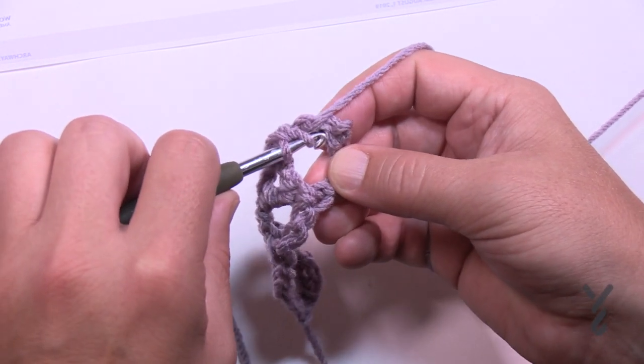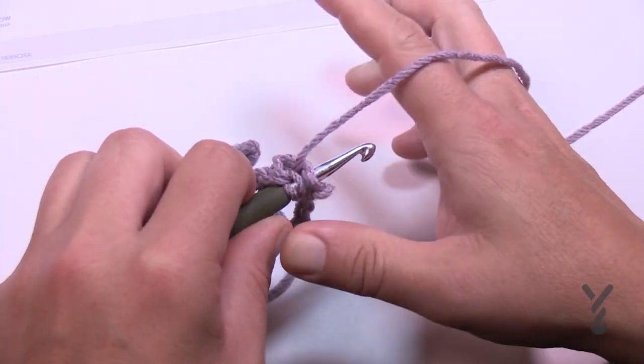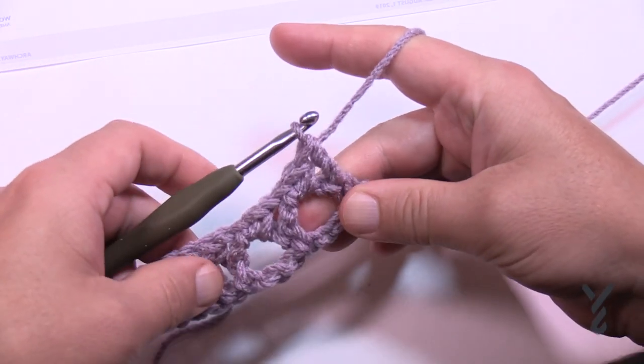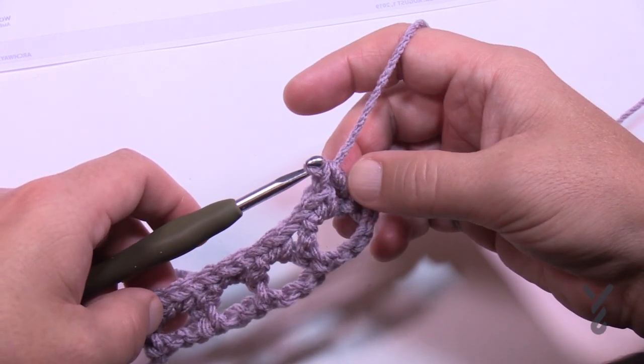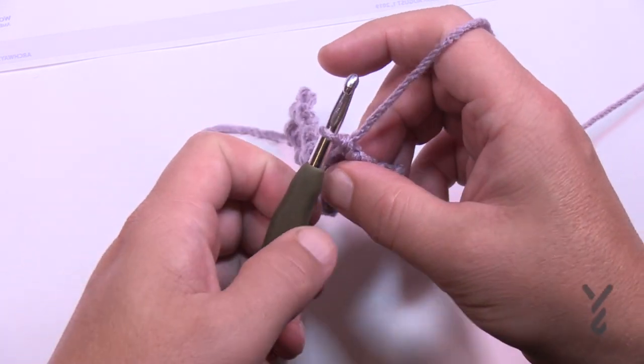Just double crochet in the last single crochet stitch. Because you chained four, this wants to ramp up and go high, so that's why we're double crocheting at the beginning as well as the end of the row. That was row number two. Let's turn our work and begin row number three.